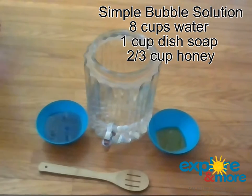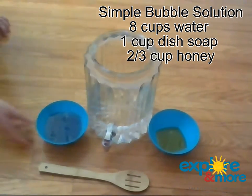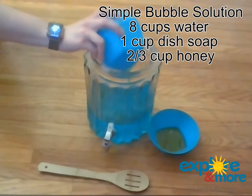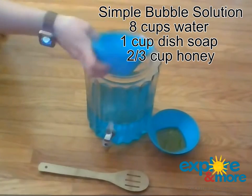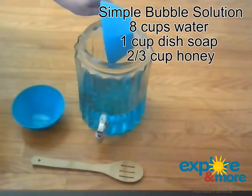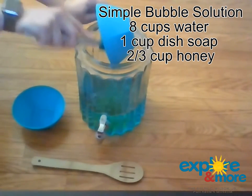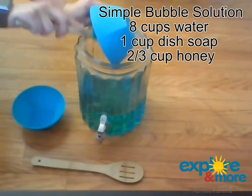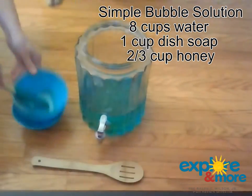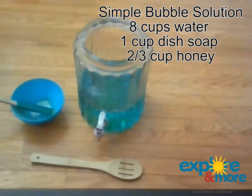I put mine in this big container here, and that is so later people can just pour it out from the bottom so people don't spill, and there's less chance of that happening. So all you do is mix in your dish soap first, then mix in your honey. I brought a spatula here because it can be really sticky — you want to get all of that honey in. I've pre-measured mine for this quick video, but I really recommend that you have young kiddos help you with the measuring and the pouring. It's really great for their fine motor skills.